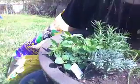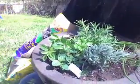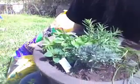And this is my lovely herb garden. I just water it every day and keep it in the sunlight and use it all summer long.